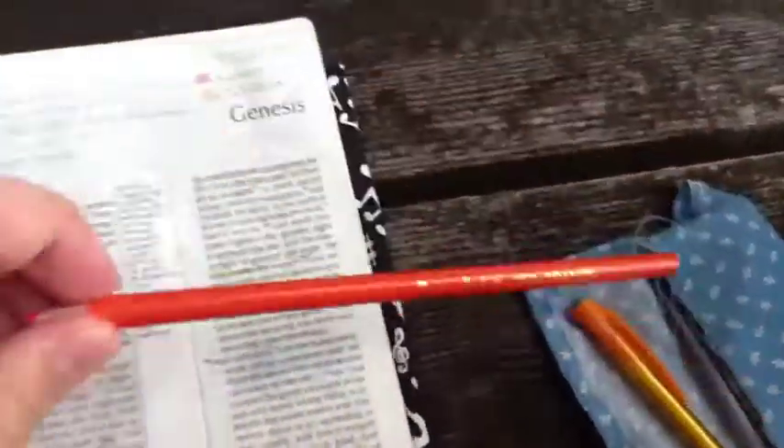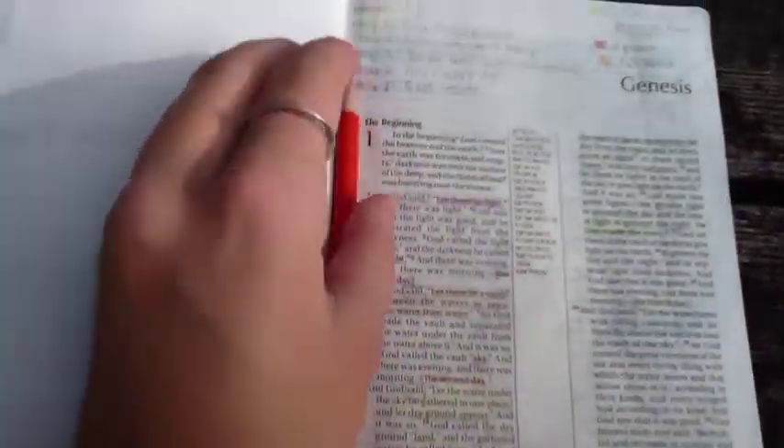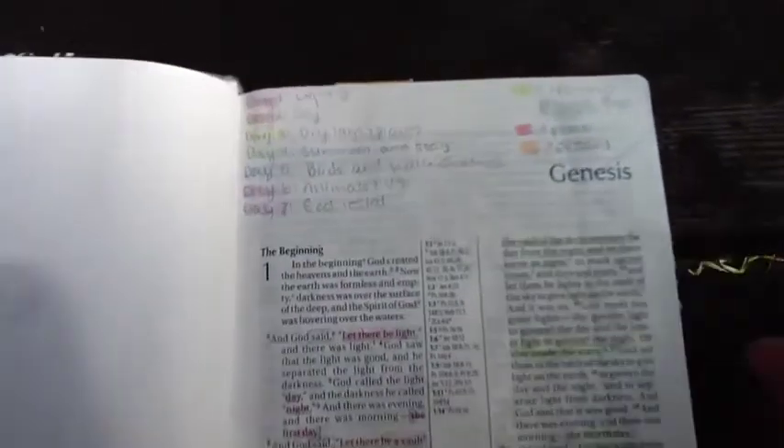You can still use highlighters if you want, but I prefer colored pencils because one, they don't bleed through the pages; two, they're very colorful; and three, they're super awesome. What I did here is I used different colored pencils to color code the days of creation, so through the rainbow order were the different days. I also marked different things — like blessings were green, and dreams in Genesis were in orange.